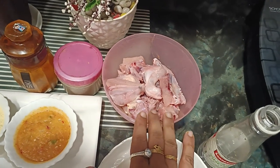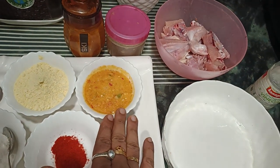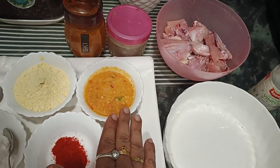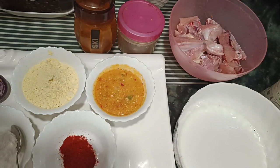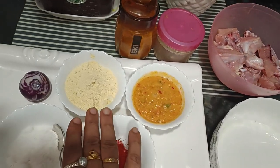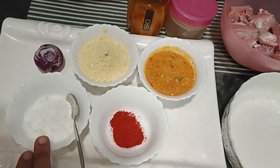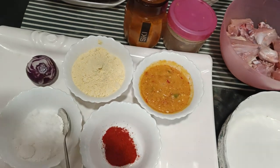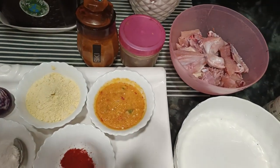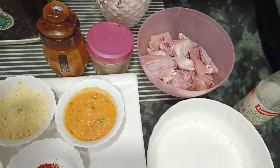First, I have chicken — half a kilo. I also have gram flour and spices. I will add the gram flour and mix in the spices, along with black pepper.